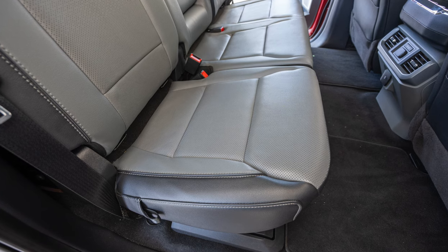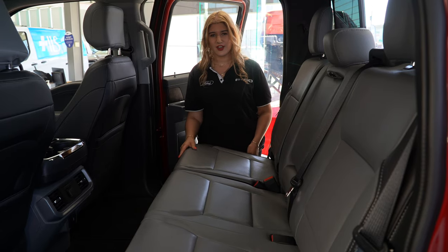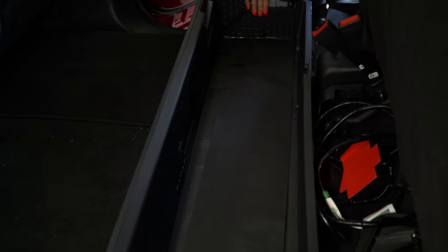In the back seating section we do have ample leg room, a 70-30 split, and a great storage solution under the seat.